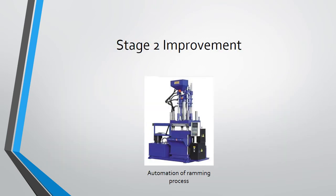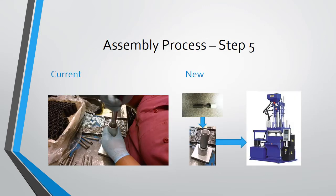Stage 2 of the improvement is the use of an automated ram. To control the force that is used to push the snap ring into the actuator sleeve, an automated ram is used. The insertion tool is also automated to save time.